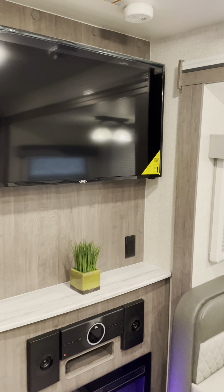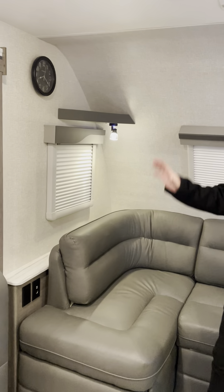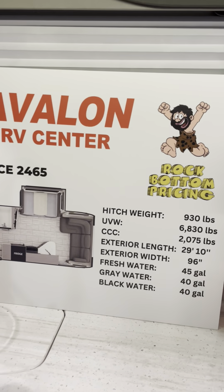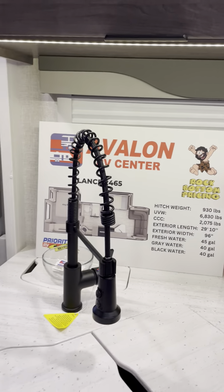I like the comfortable sofa, the big bedroom, and the big dinette — this is definitely a great floor plan. There's also a traditional clock in here, which a lot of people like. The Lance 2465 has a 45-gallon fresh water tank, 40-gallon gray, and 40-gallon black. If you're looking for a four seasons travel trailer — whether a truck camper or travel trailer — Lance products are definitely what you need.